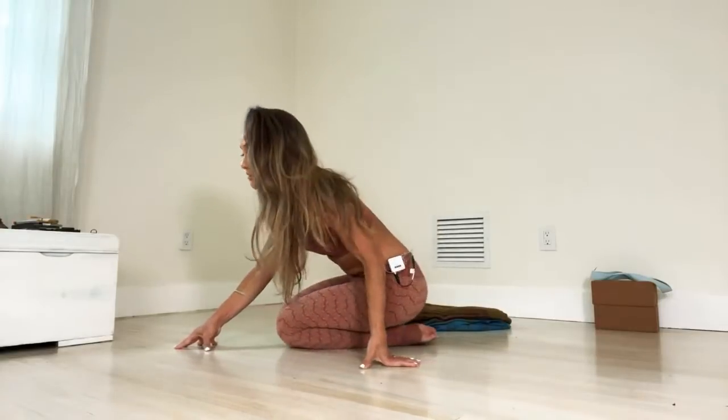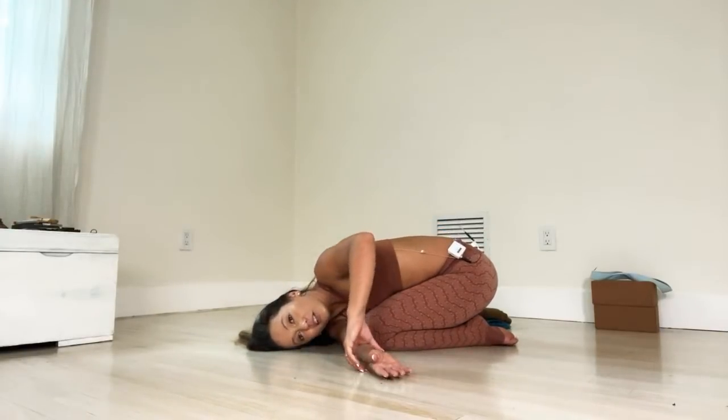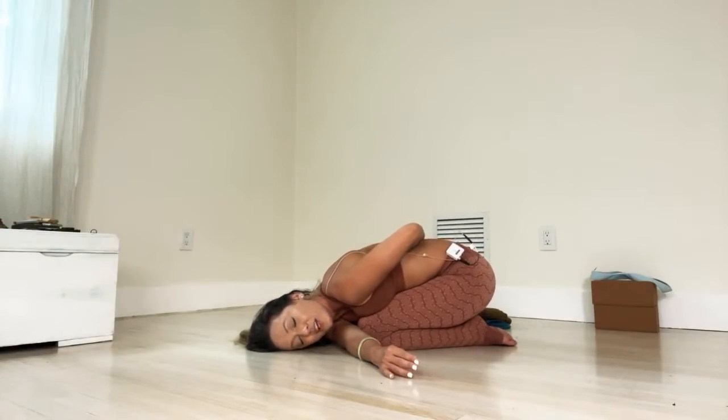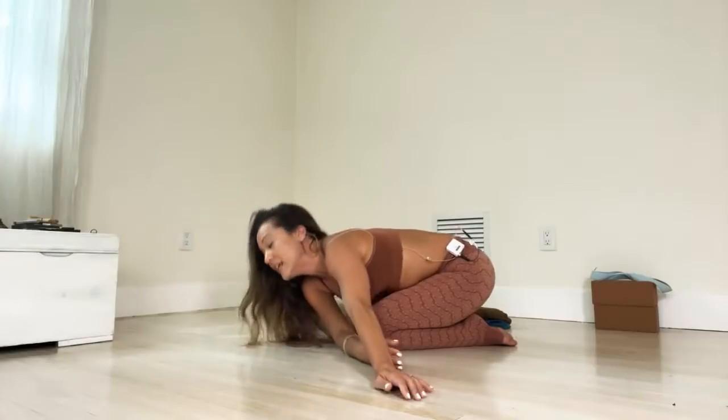Now switch to the other side. Take that right arm down and internally rotate the shoulder. Try to keep your knees as close together as possible. Inhale, left arm up, internally rotate, and drop. Relax and hold for five breaths. Remember, if it's a little difficult for you, you can lift the hips a little bit up. Then release that left arm, inhale back to the center, and cross your feet underneath you.